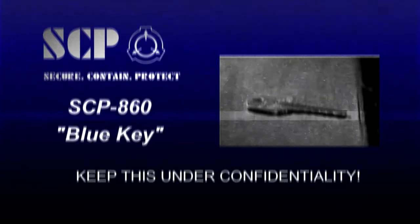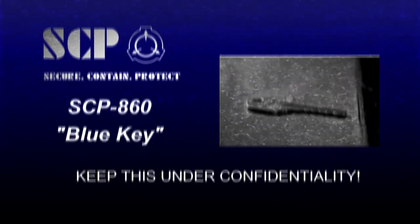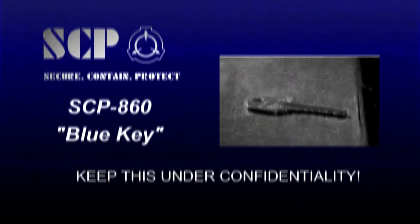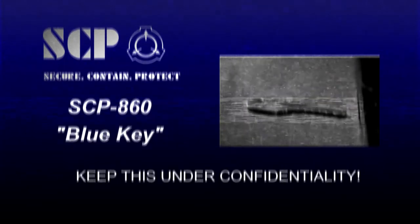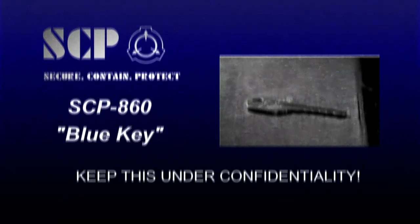This video is about the documentation of SCP-860, under the following of the Research and Guidelines by the SCP Foundation. Any unauthorized viewing of this documentation may result in serious consequences by the administration of the SCP Foundation.